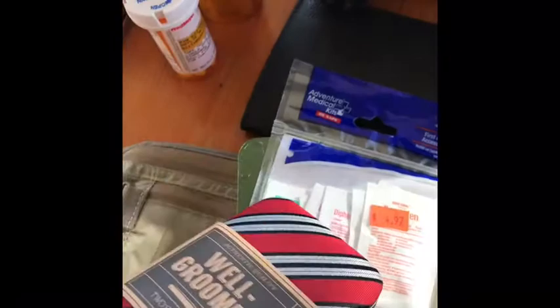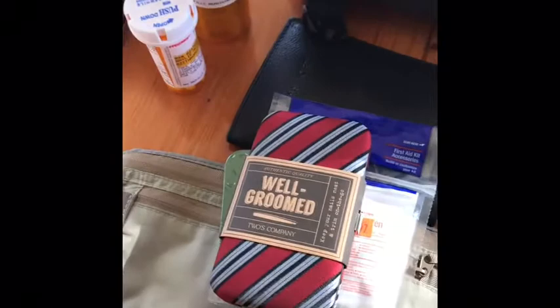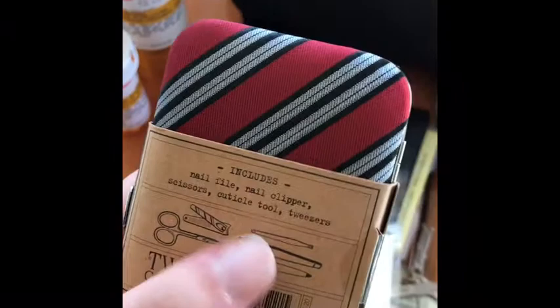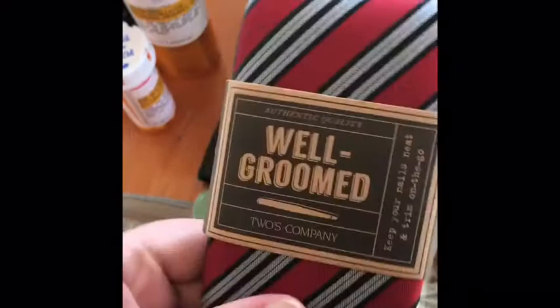Next I have this well-groomed kit that I just bought for the trip. One of the things I hate most about traveling is not feeling clean — my eyebrows will get out of whack, my skin gets all weird. It really helps to have just a little kit that you can fit into a front pocket. This thing has little cuticle clippers, tweezers, nail clippers, nail file, scissors — it's just a really helpful thing to have. You never know when you're going to need something like this.